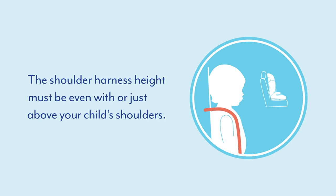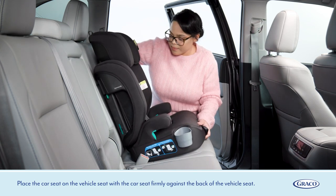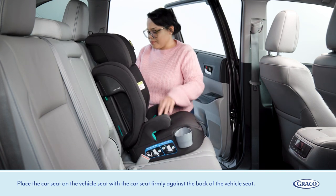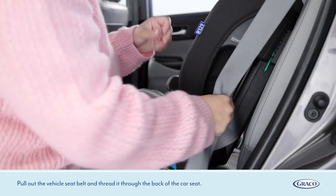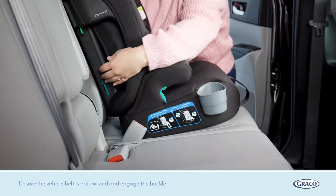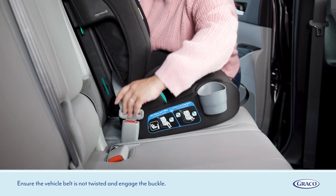The shoulder harness height must be even with or just above your child's shoulders. Place the car seat on the vehicle seat with the car seat firmly against the back of the vehicle seat. Pull out the vehicle seat belt and thread it through the back of the car seat. Ensure the vehicle belt is not twisted and engage the buckle.